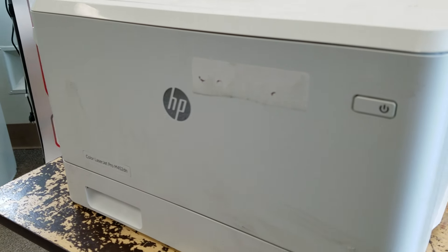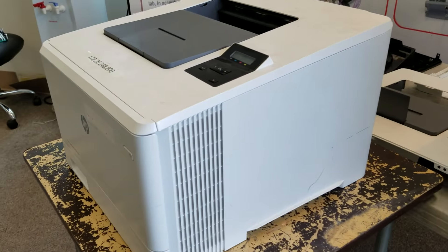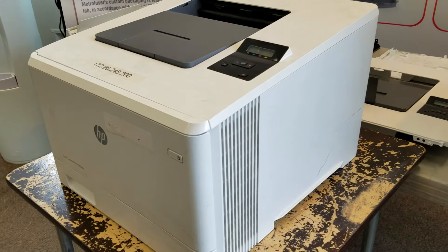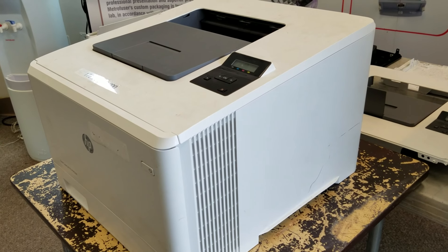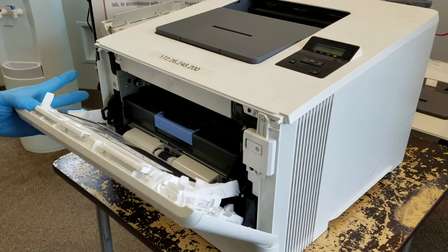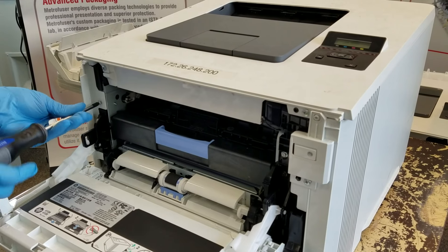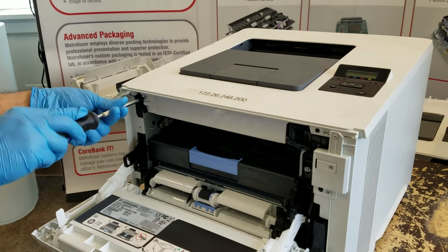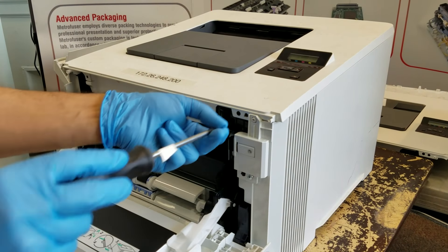When working with tab locking printers, we've chosen the M452 as our demo machine, which has a lot of tab locking systems. We're going to disassemble it, starting by opening the toner access doors — which gives us a lot of clues on how to proceed — then working from the bottom up through the different tab locking systems. When utilizing Phillips heads or flat heads, it's recommended to put the driver on the lowest torque setting to avoid stripping the frame or the screw heads.